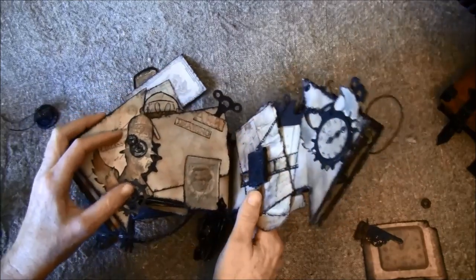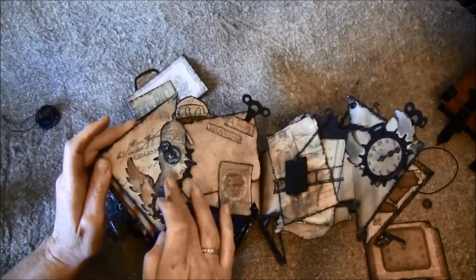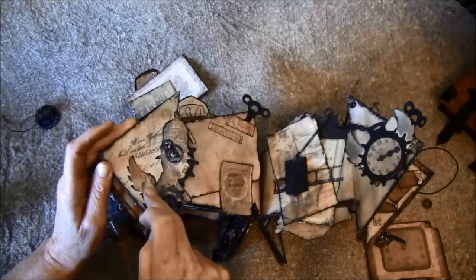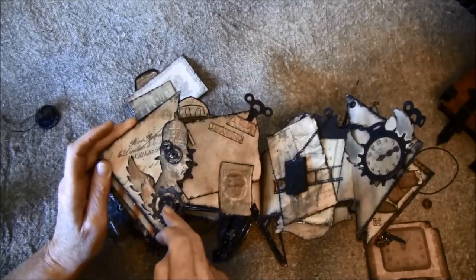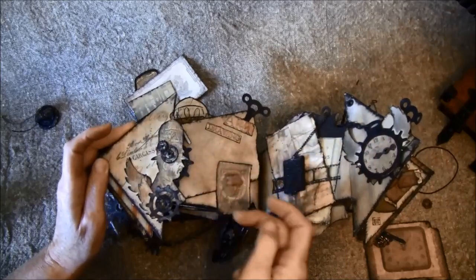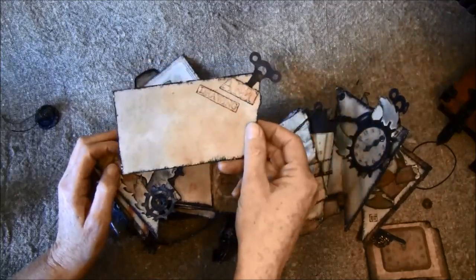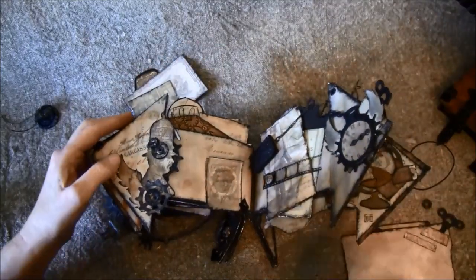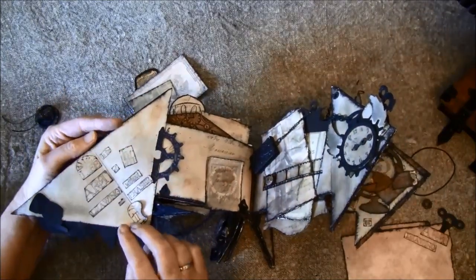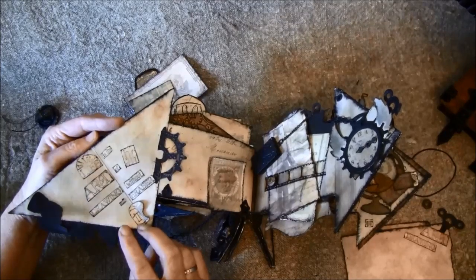For the back side here, there is also a stamp from Tim Holtz. I cut out the wings from Lovstruck and put them on him, and there are some gears and a birdcage with gears behind. It says 'art drawing.' This opens this way and says: 'Life is the art of drawing without an eraser.'